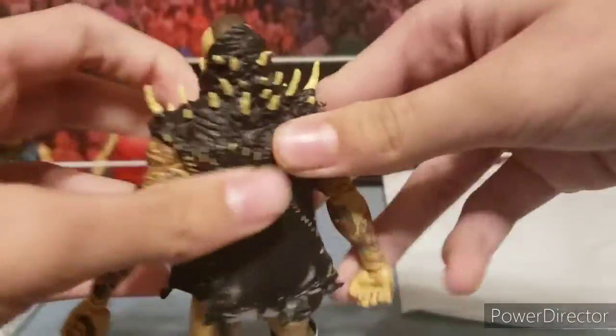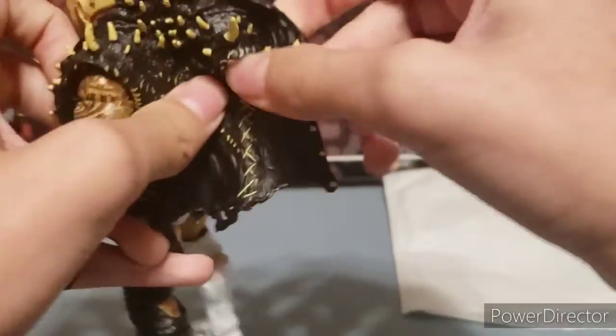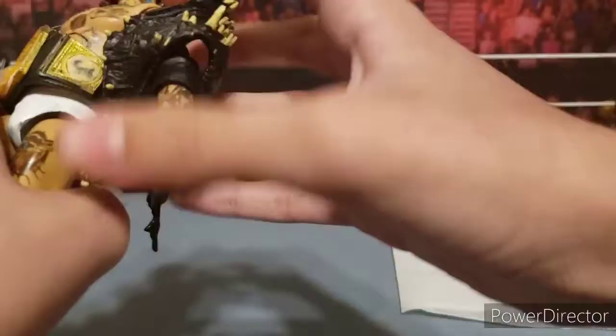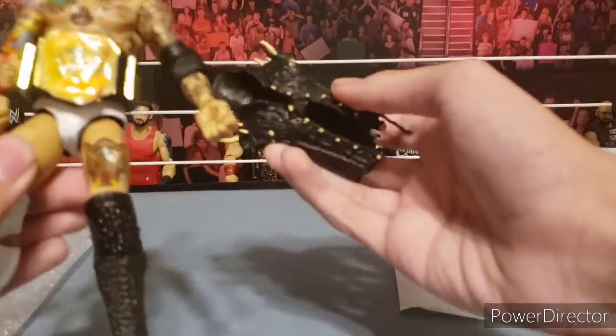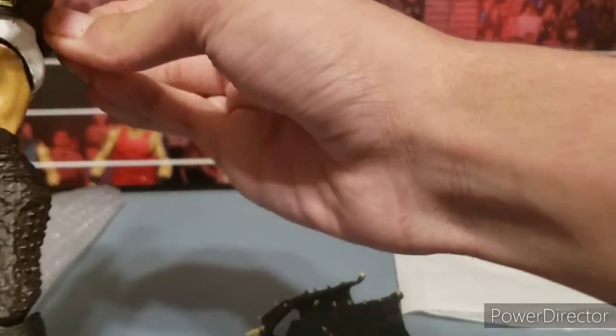Let me take the jacket off real quick. I didn't paint the jacket or anything — it just looks fire with the black spiky jacket as-is. Anyway, I'll take the belt off too.